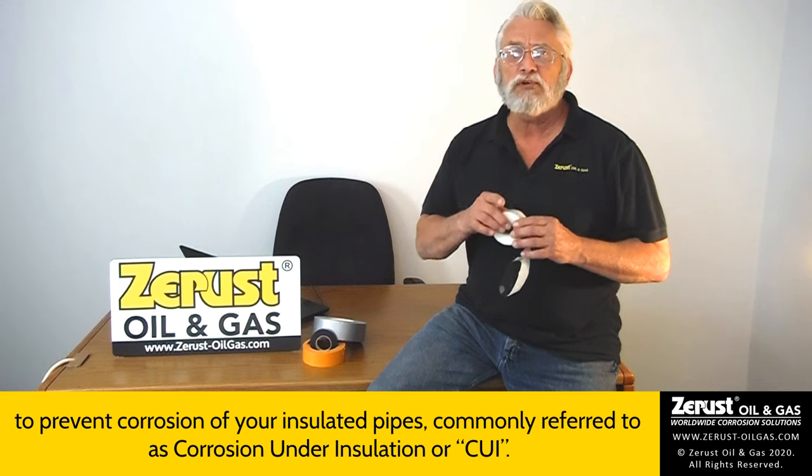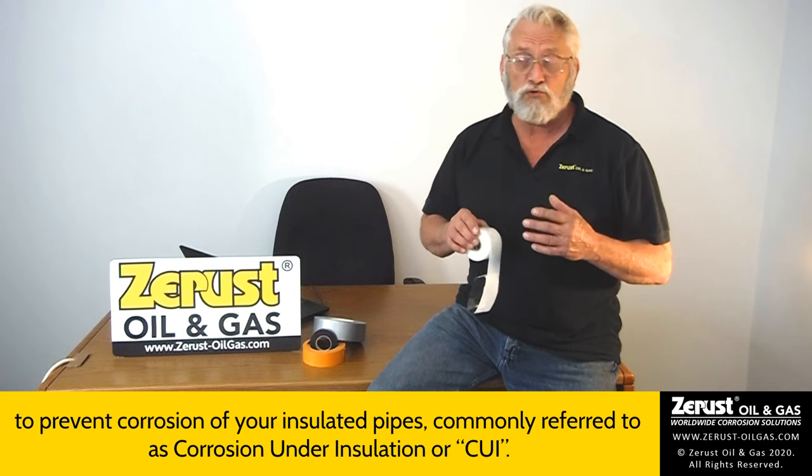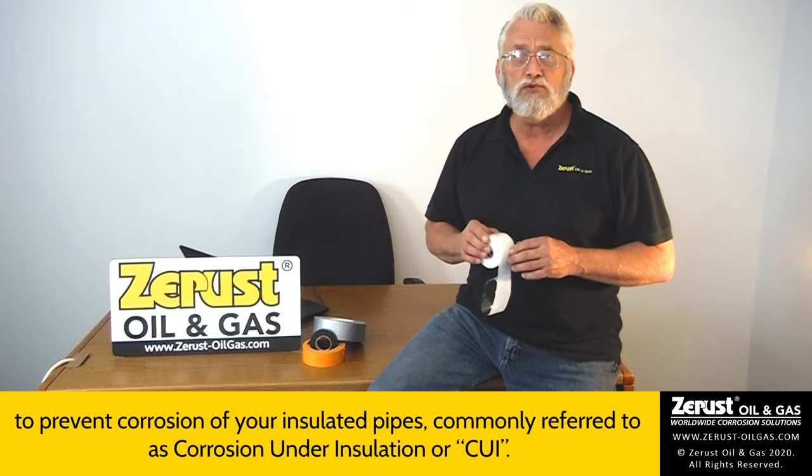Hi, I'm Chuck from ZRust. In this video, we'll show you what ZIF tape is and how to apply it to prevent corrosion of your insulated pipes, commonly referred to as corrosion under insulation or CUI.